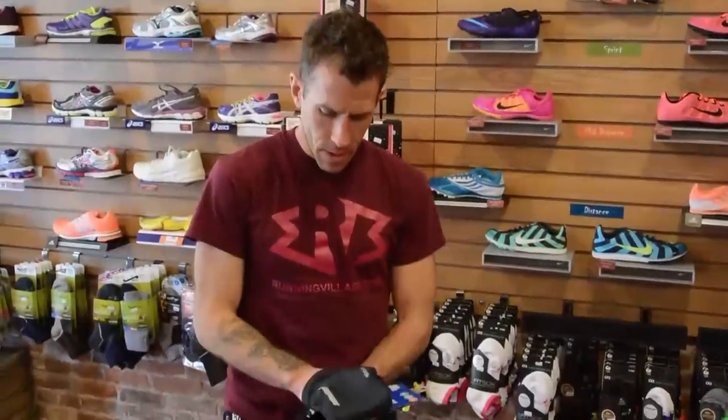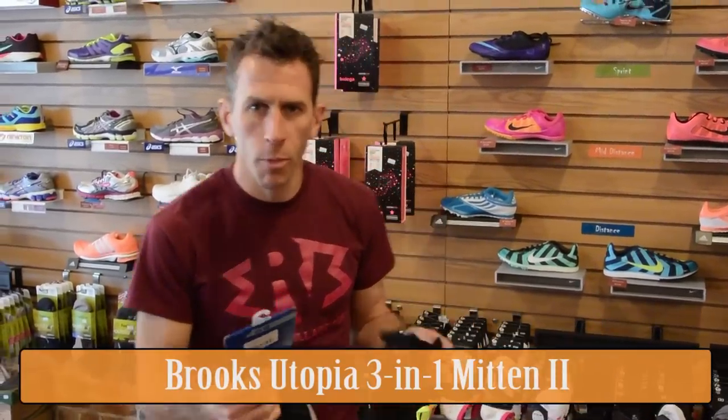Hey guys, Scott from Runners Flat. What's up Running Village? We're doing a review on Brooks' basically new winter glove, the 3-in-1 Utopia Mitten.